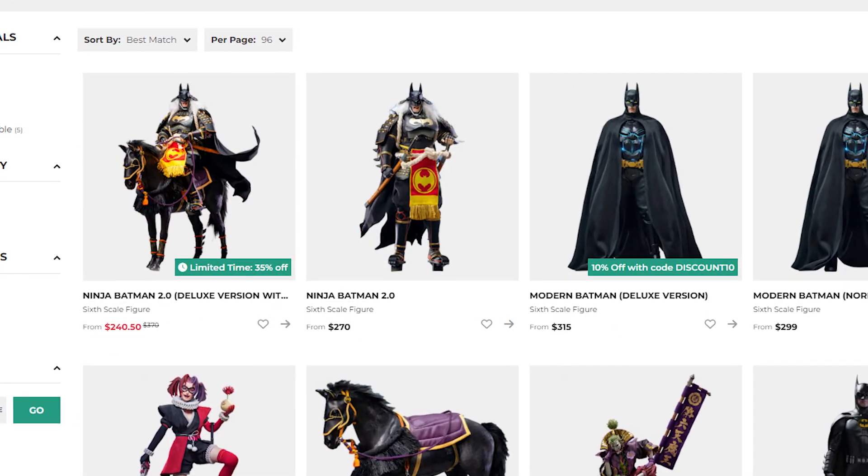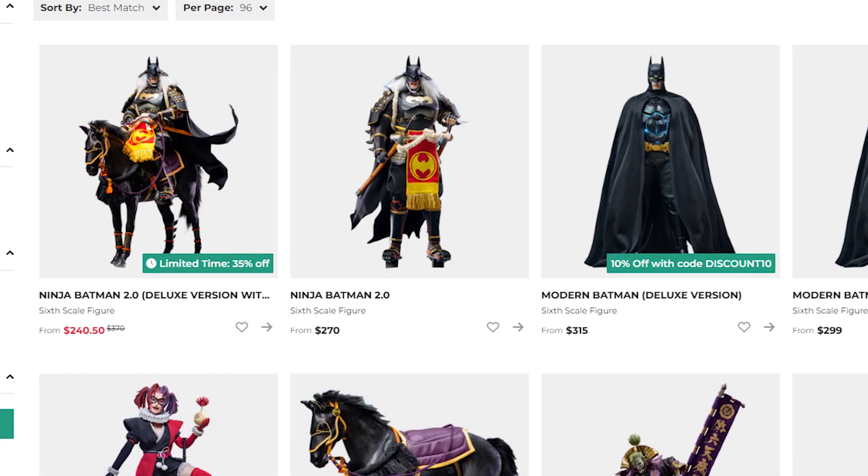Hey, what's up everybody and welcome to Lancelot's Nerd Corner. I'm Lancelot and welcome to another episode of Off the Cuff, a series where I talk impromptu and discuss figures in my collection that deserve more love in the form of a video but not necessarily a whole review. Today the figure we'll be discussing off the cuff is Samurai Batman by Star Ace, although you'll probably find it listed as Batman Ninja 2.0, which I think is the official name.